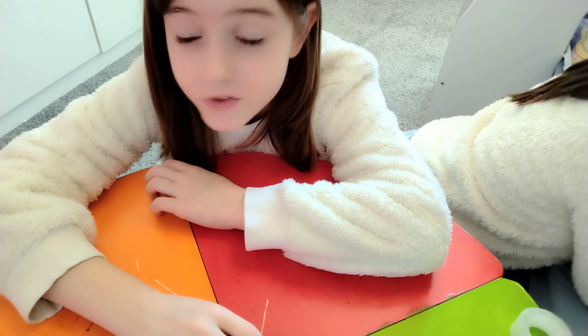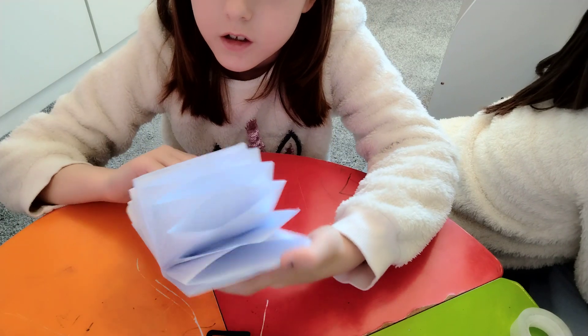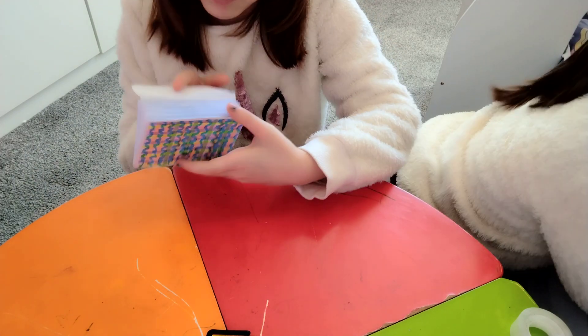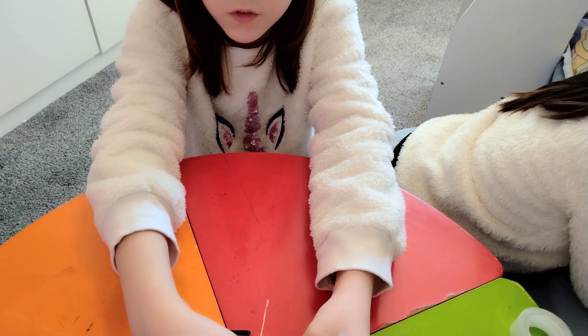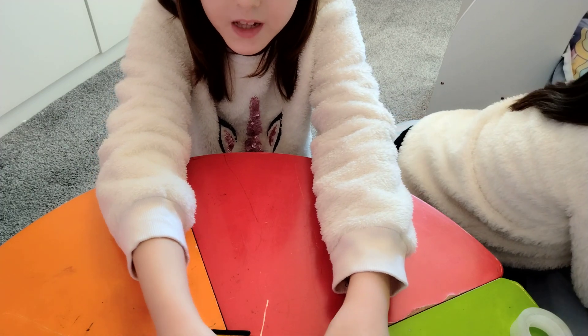Welcome back to my channel. Today we are making a folder with four pockets, eight pockets, or twelve pockets. So let's first do it with four pockets. Let's get started.